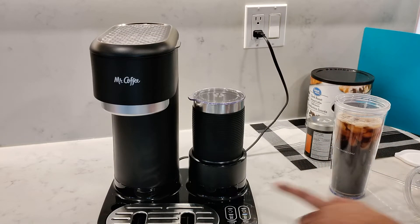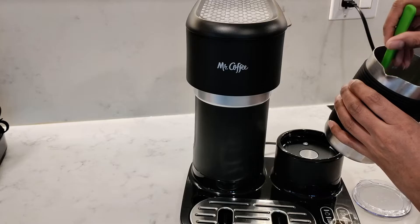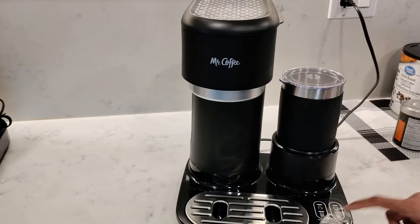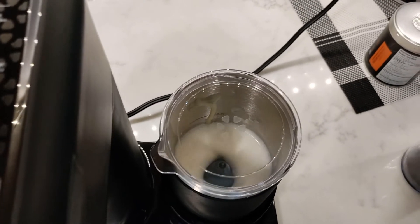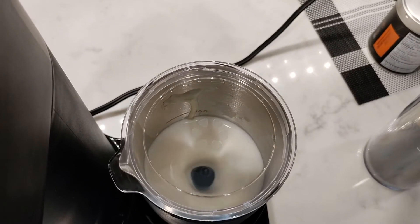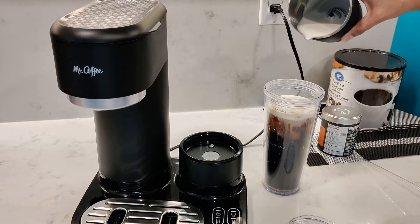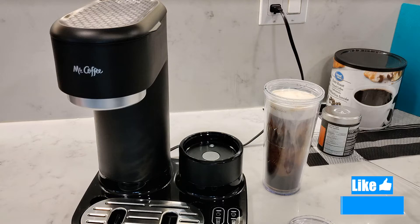Next, pressing the cold foam button. Because the condensed milk is very thick and sticky, it's not whisking, so I have to give it a little mix and then it will start whisking. Cold froth takes about one minute and 58 seconds. Although it didn't look very foamy — probably because it doesn't whisk as long as the hot option does — when I poured it out it actually was really creamy and foamy.